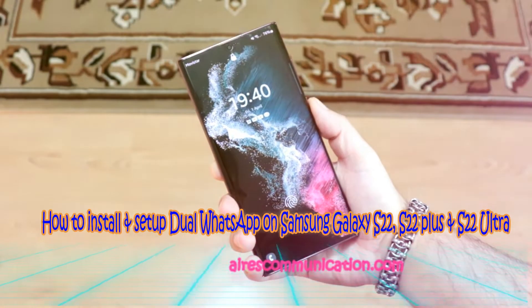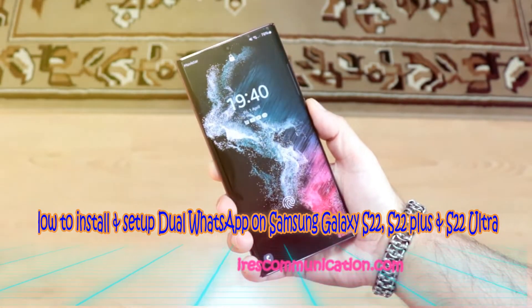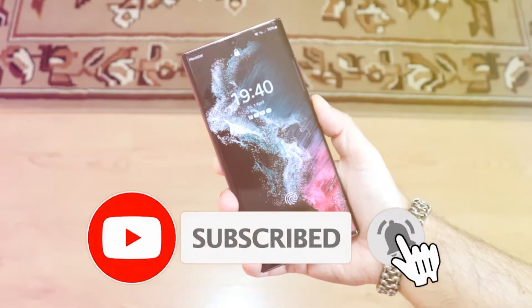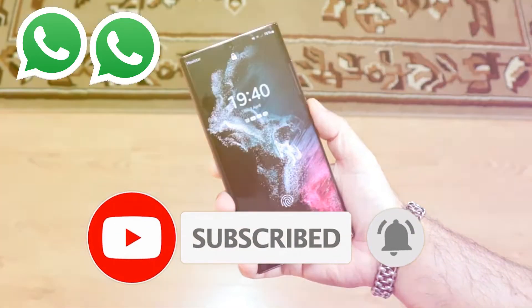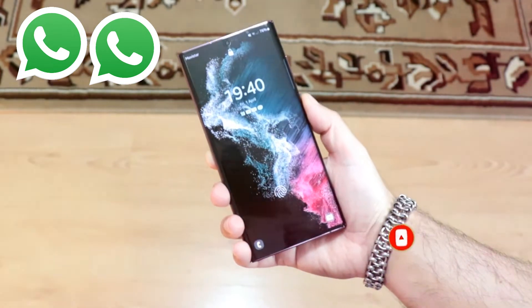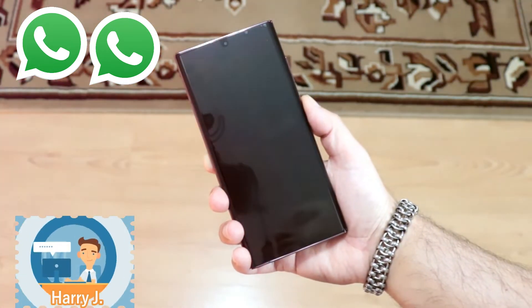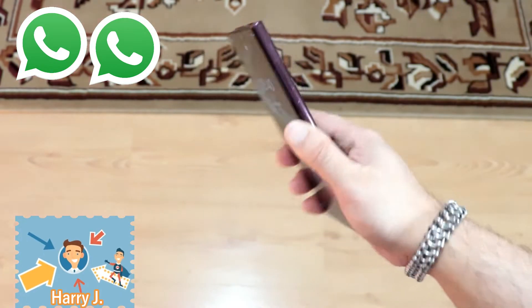Hi, this is Howie Jai from Mass Communication. Here I am again with another video. I am going to show you how I can install double WhatsApp to your Samsung Galaxy S22, S22 Plus, or Samsung Galaxy S22 Ultra.